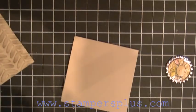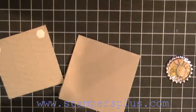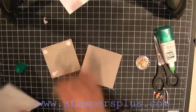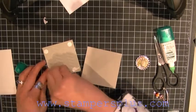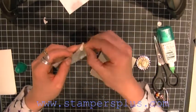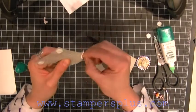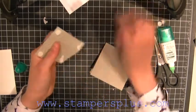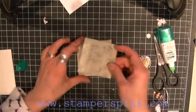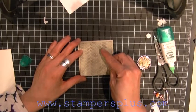So here's my card. I'm going to pop dot this mat. This time I'm going to have the card open this way versus this way, so I'm going to attach this to the card.